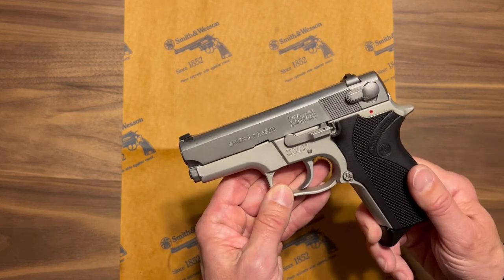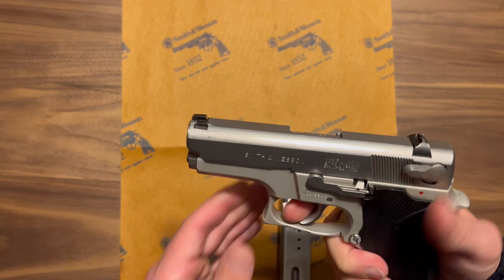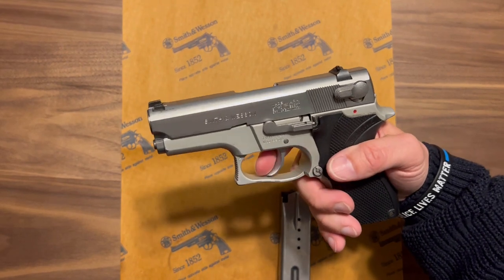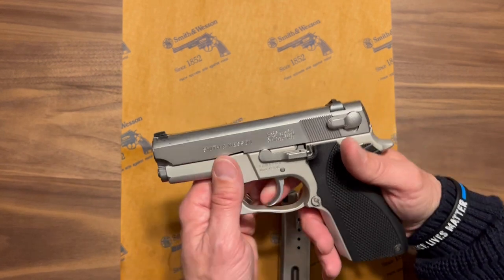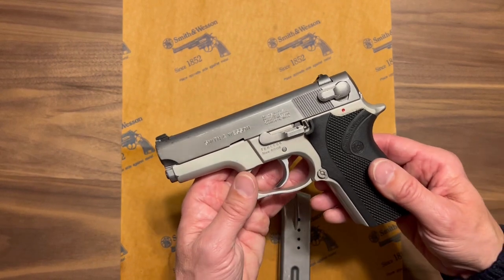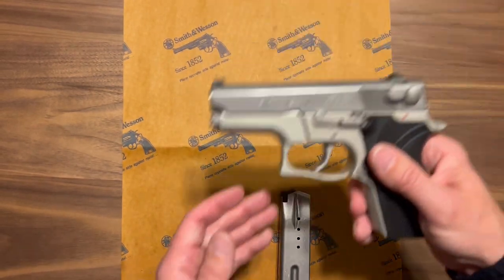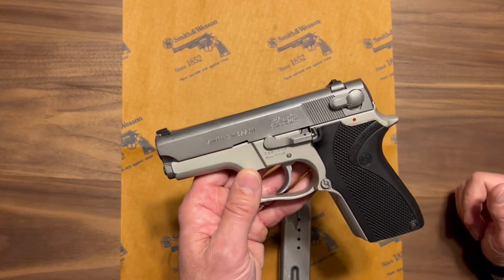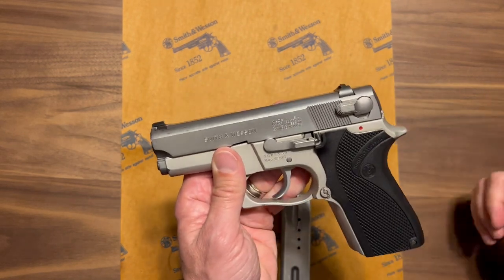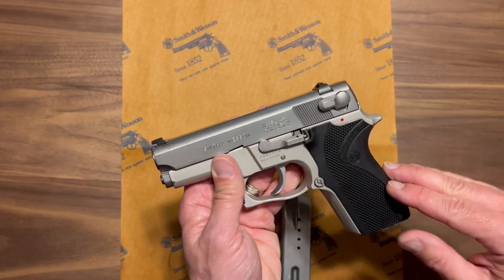One thing to be aware of with third gen Smith & Wessons is the magazine disconnect — you cannot pull the trigger without the magazine inside. That was a safety feature designed around law enforcement: if an officer had to give up his gun or was losing control of it in a struggle, he could drop the mag, making the gun inoperable, then get away from the situation or draw a backup gun.